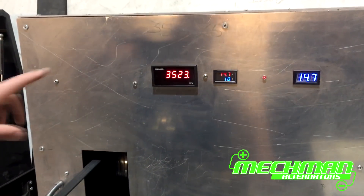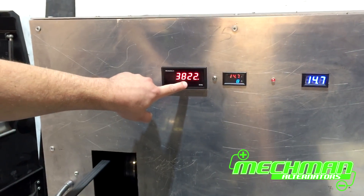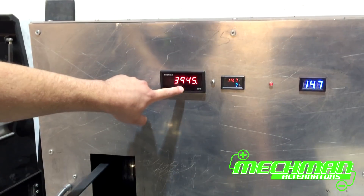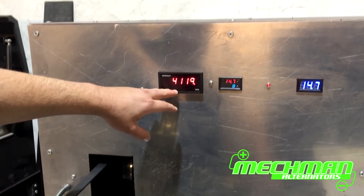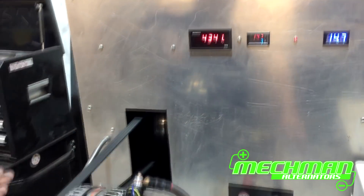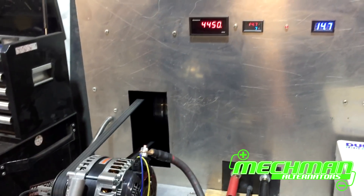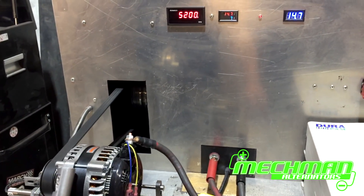An important thing to note is that this is alternator RPM, not engine RPM. On one of these diesel vehicles, 6,000 alternator RPM is approximately 1,600 RPM at the engine, because the pulley on the crankshaft of a diesel engine is much larger than the pulley we're using on the alternator. So we'll go ahead and get it up there and throw some load to it.